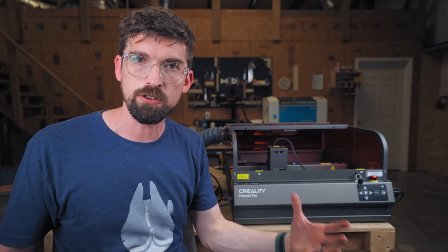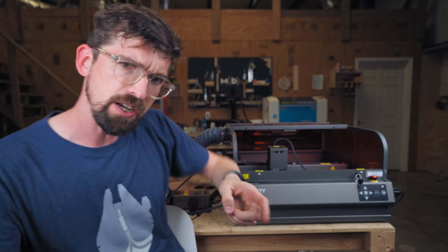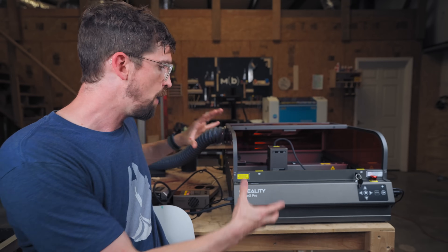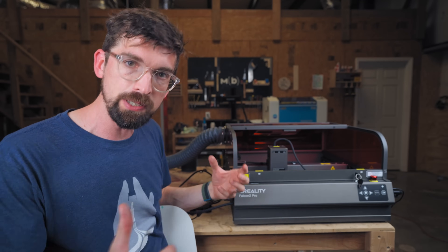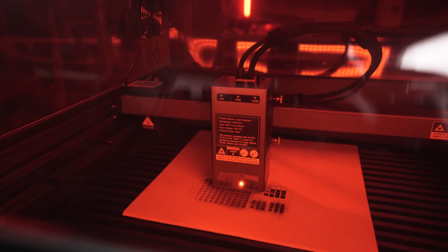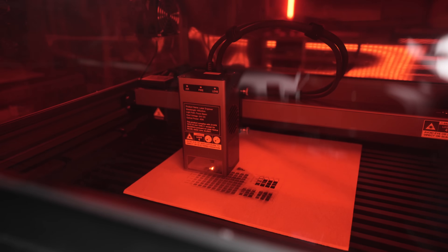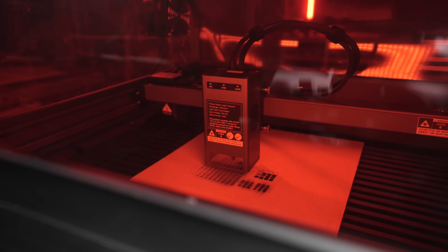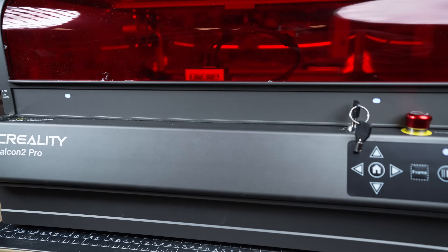I have done a full walkthrough of this machine in a previous video, but as a quick overview, what I really like about it is that the entire frame is well built and really sturdy — this is metal. All of the mechanical components and the tracks are built directly into the frame. That's unlike some other manufacturers that might just drop an enclosure on top of an open gantry style machine; they didn't do that. Everything is rock solid.